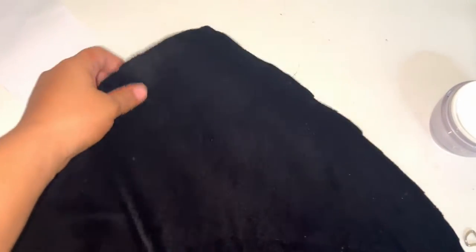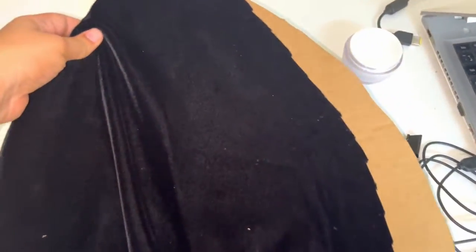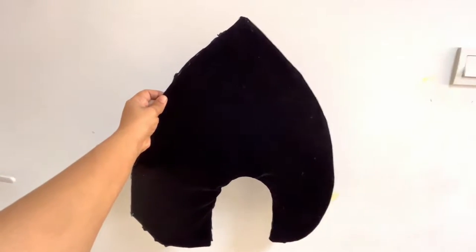Next, take a black velvet cloth and cut it into the same shape as the cardboard, and then using a glue gun, stick it. Repeat the same process on the backside as well.